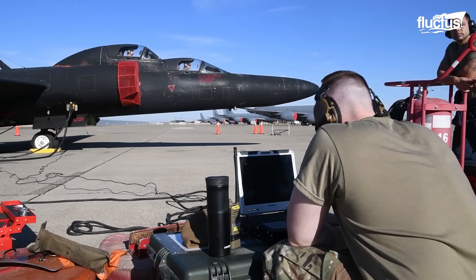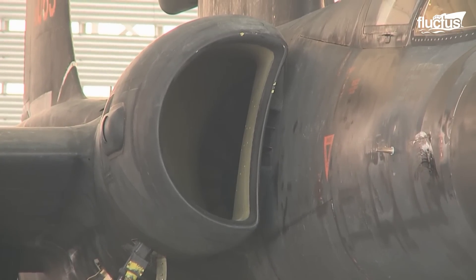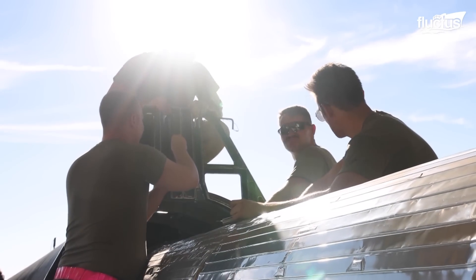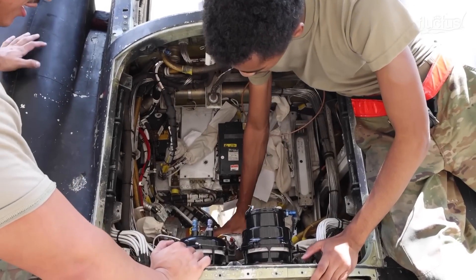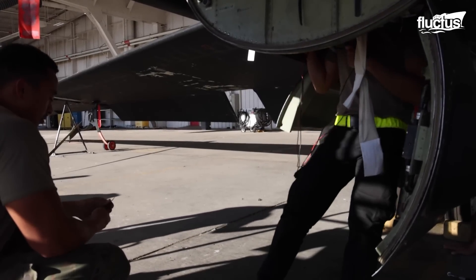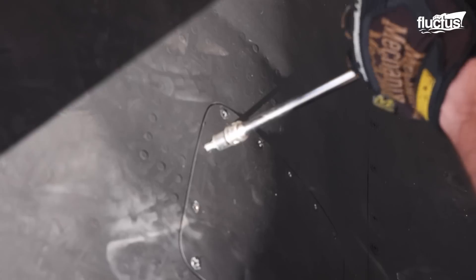Witnessing the U-2 maintenance process makes it abundantly clear just how unique the design of this aircraft really is. The long cylindrical fuselage can be separated just behind the wings, giving maintenance personnel easy access to both the engine and the engine compartment. Again, everything about the U-2's construction is focused on allowing it to fly as high and as long as possible, or keeping the plane extremely light in weight.